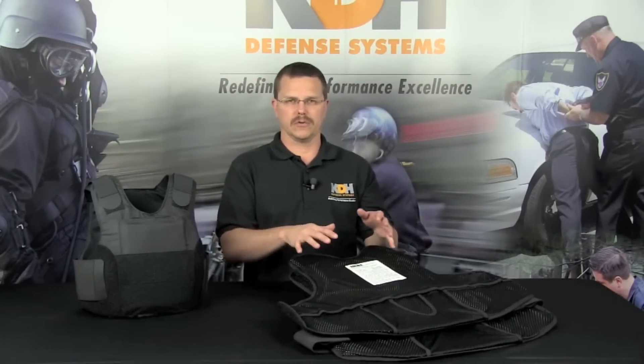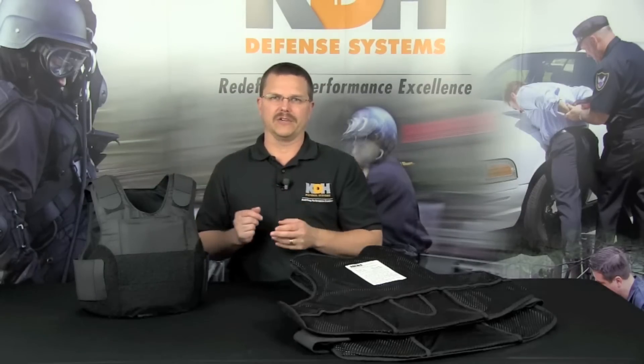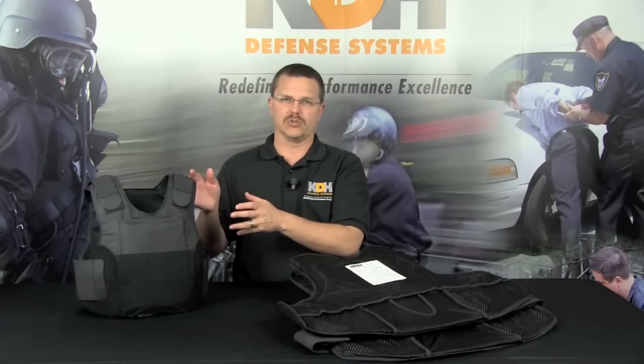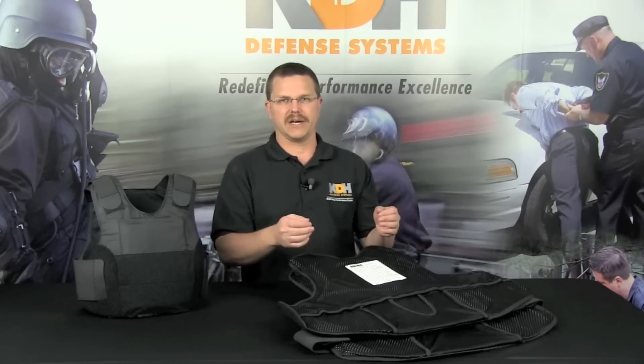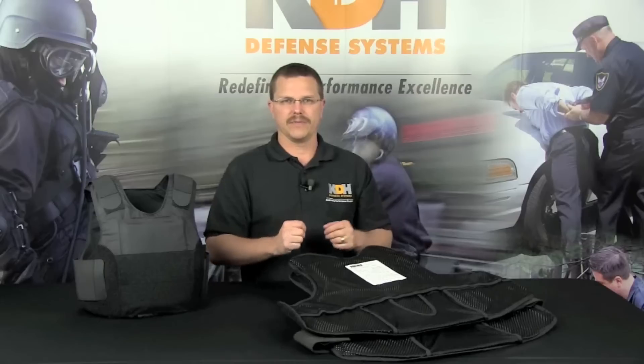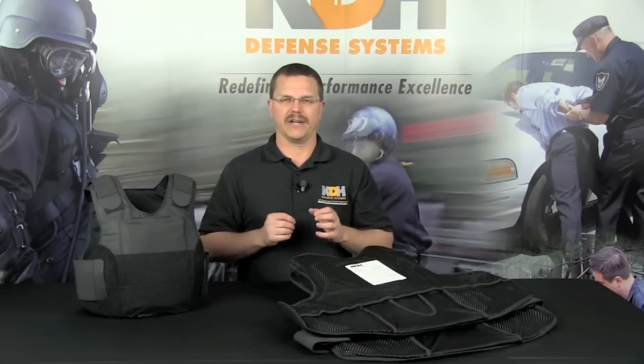You should always store your vest in a flat position without other equipment on or around the vest. Do not hang your vest for long periods of time, as hanging can cause curling and will prematurely stretch the elastic shoulder straps. After wearing your armor, place it body side up and allow it to dry. Always avoid storing your vest in extreme heat or in wet, humid environments. Ideally, the best place to store your vest is in a cool, dry area.